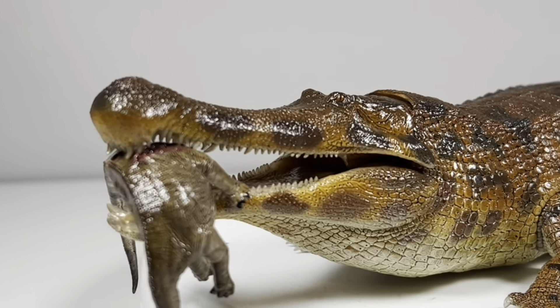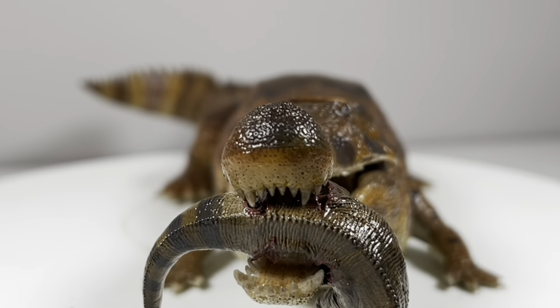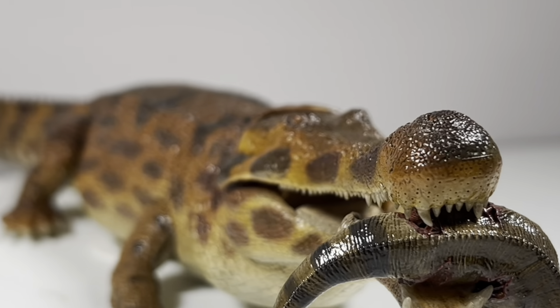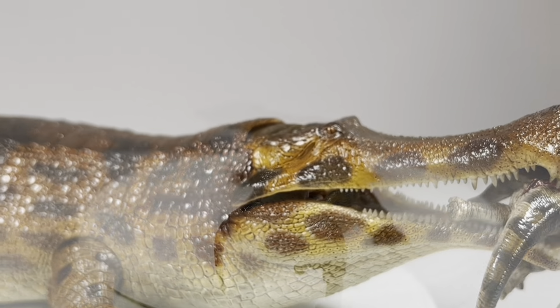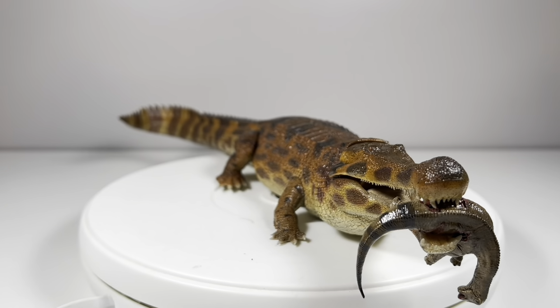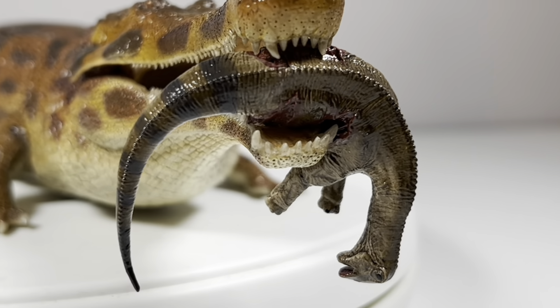They really are just top-notch with their paint jobs, and the sculpting on their figures keeps getting better over the years. I absolutely love this Sarcosuchus — it's an absolutely massive figure. When we get to the scale there are some issues, but this thing is absolutely impressive, and I love the baby Nigersaurus prey held in its mouth; it really adds so much character.